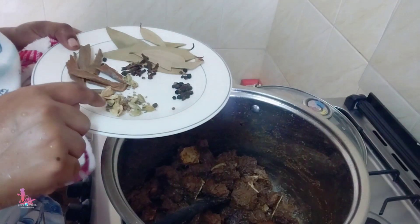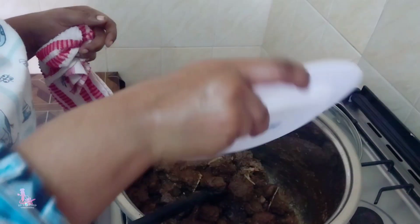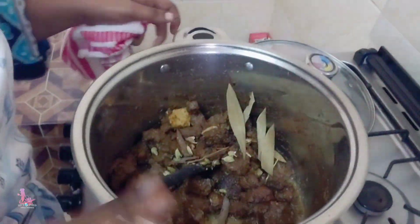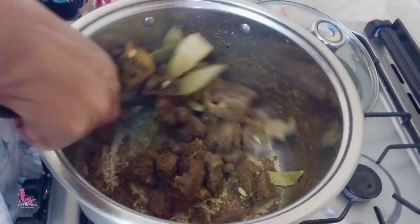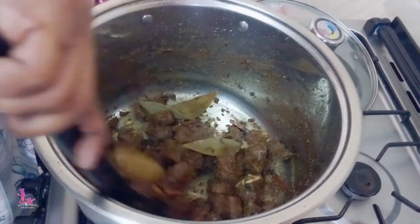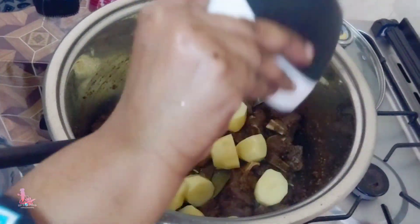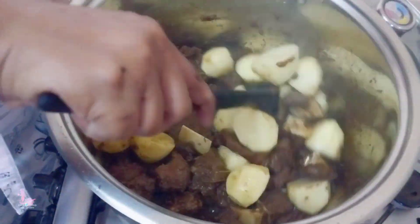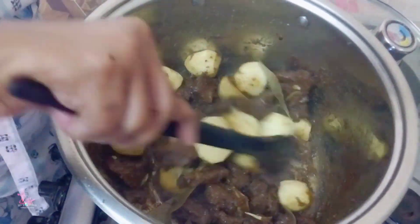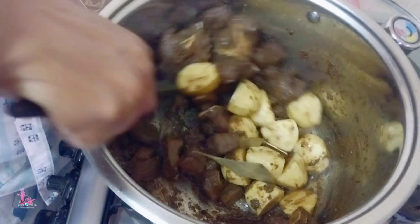I'm going to add cinnamon, cardamom, cloves, black pepper, and bay leaves, bismillah. I'm going to add potatoes.